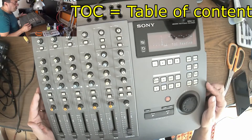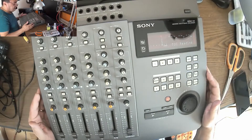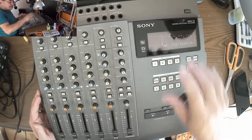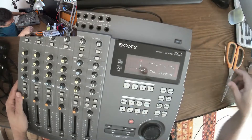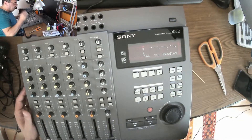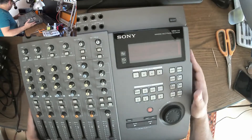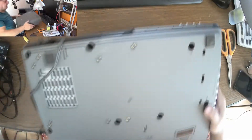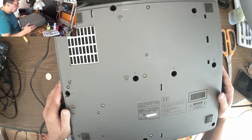This unit is alive — battery low — and it's stuck on 'TOC reading.' TOC is the Table of Contents on the disc, the tracking reference that tells where the tracks and data are. Something is clearly wrong with the disc mechanism. The eject doesn't smell at first, but then — something smells like burn. That's a bad sign. The MiniDisc unit appears to be faulty.